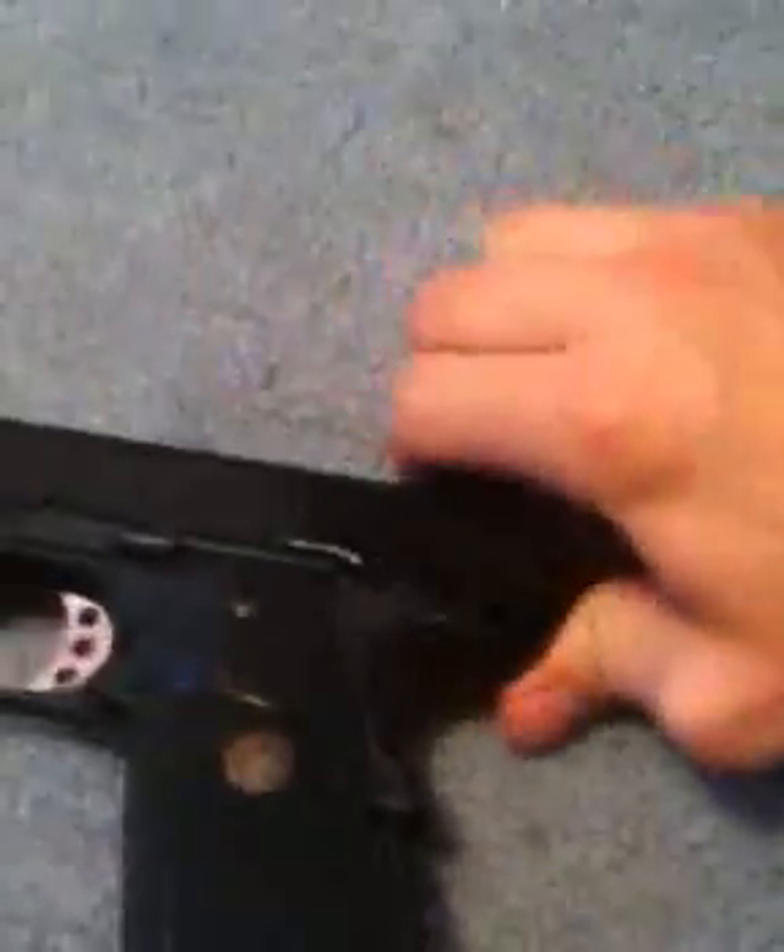As it blows back it pushes down the hammer, like so, and you just shoot and it goes pow. It's pretty cool — I like the way it blows back and everything.